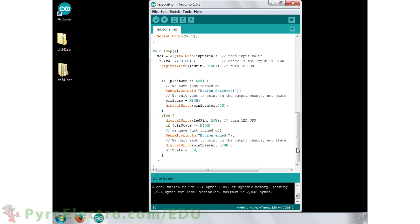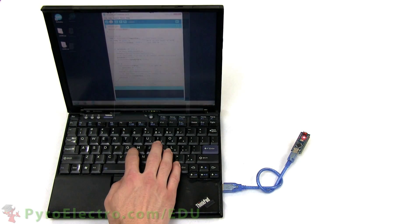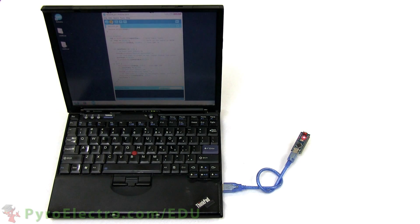When the motion has ended and the sensor returns to its idle state, the LED is turned off, the buzzer alarm turned off, and a message is again sent over the serial port. This program loops over and over until infinity, so compile the program, upload it to the Arduino Nano, and let's move on to the experiment.